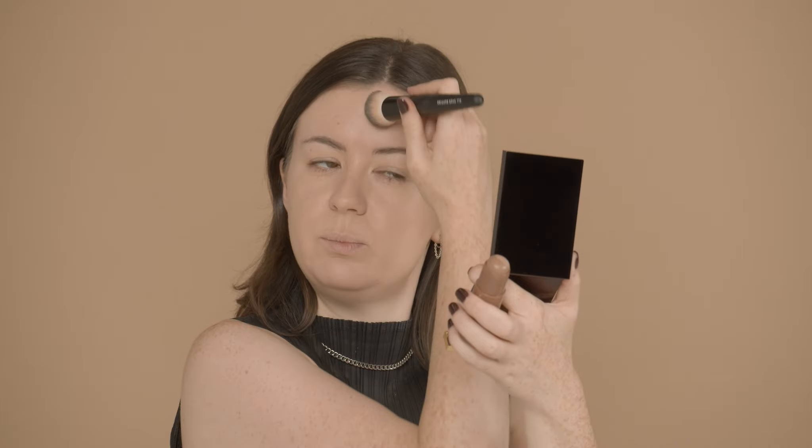For contouring I like to find the pocket of the cheekbone, which is in between your cheekbone and your jaw — the deepest point of the face. I'm going to start there, draw a straight line to the outer corner of my eye, and then blend that out. Because the brush is angled you get a really nice blend and it's going to hug your cheekbone. I'm going to take my contour on the top of my forehead and just under the chin, using simple strokes to brush out. Because the brush is really dense it does all the work for you — just push the contour into the hairline. And last but not least I'm going to use it just through the eyes to give me a really lovely lift.